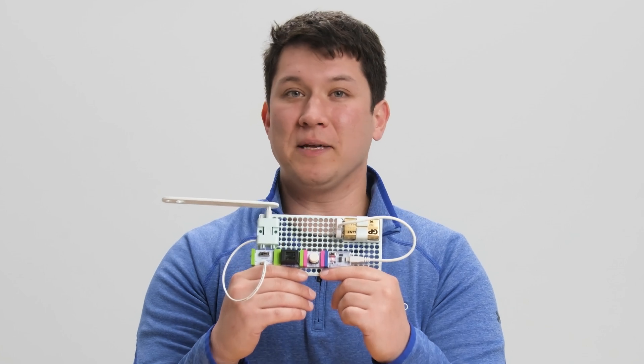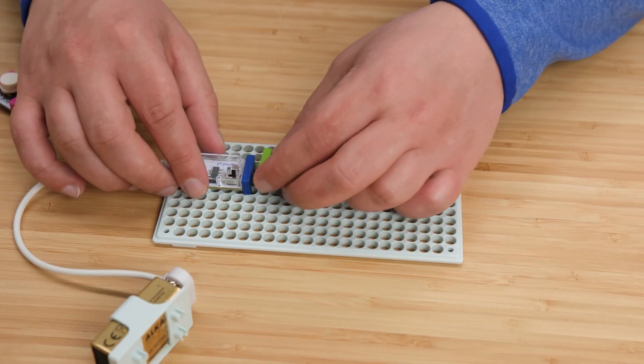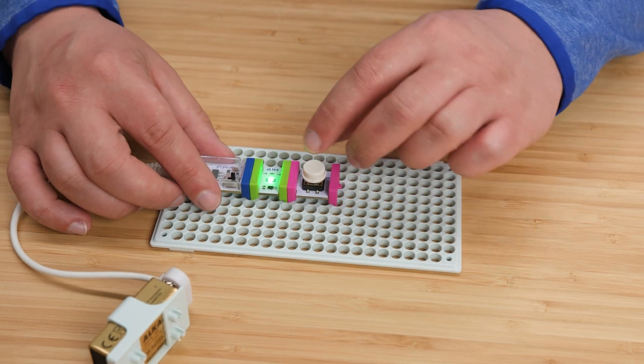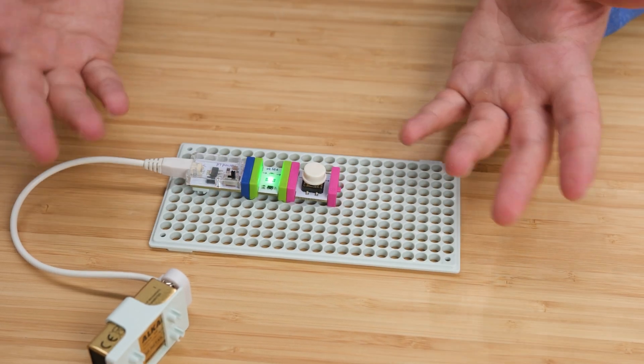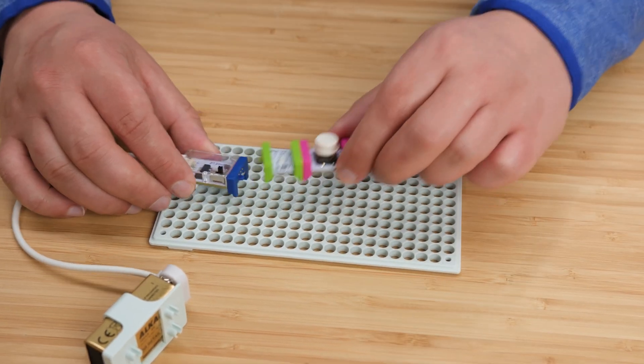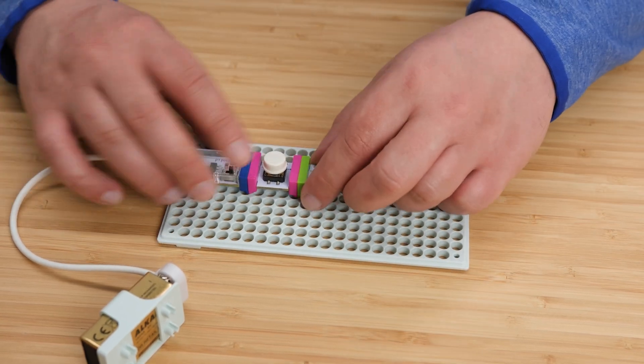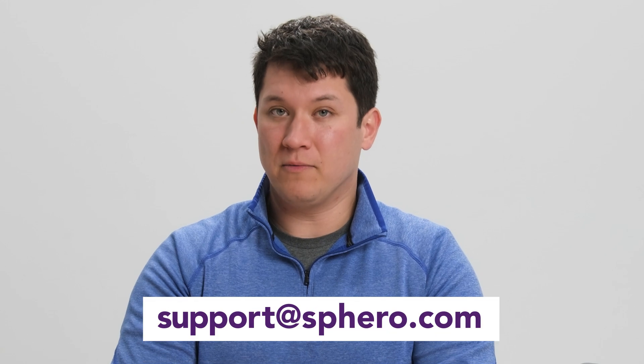Finally, remember to have your bits in proper order and that you've selected the correct modes. Remember, if the last bit is an input, it won't do anything. If you've tried all of that and you're still having trouble, you can always reach out to us at support@sphero.com.